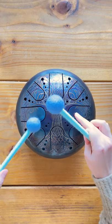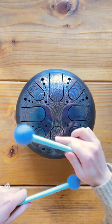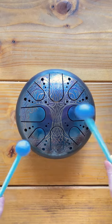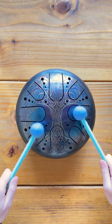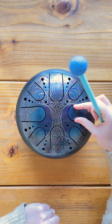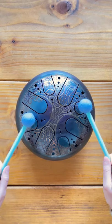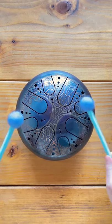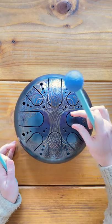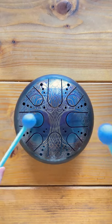I'm right handed, so I really like for the larger notes — the lower notes or the larger tongues — to be closer to where my right hand is going to be hitting a lot. I typically like for at least one of the larger notes to be right here. You could rotate your tongue drum and have the smaller notes on either side, but I really like for my larger notes to be easier to play because I have more control in this area.